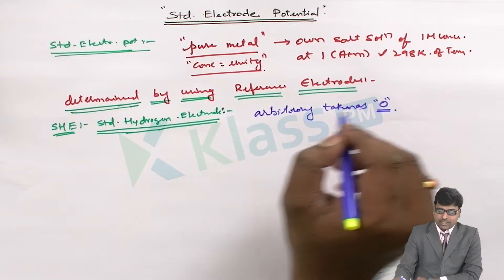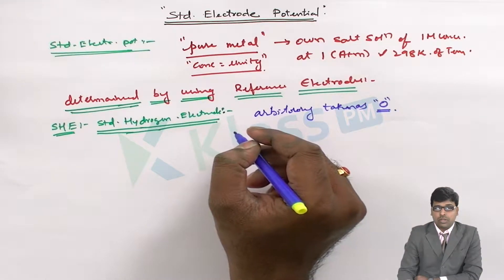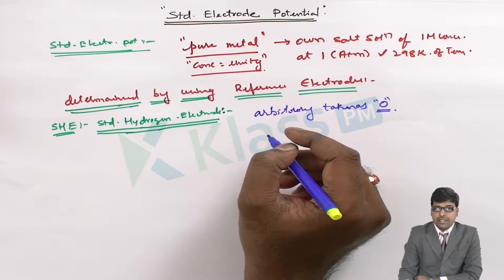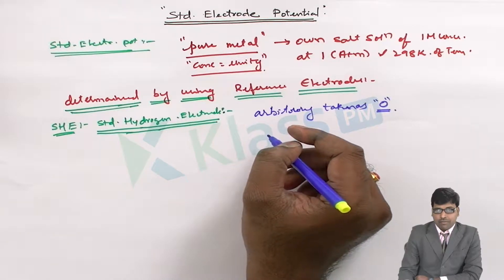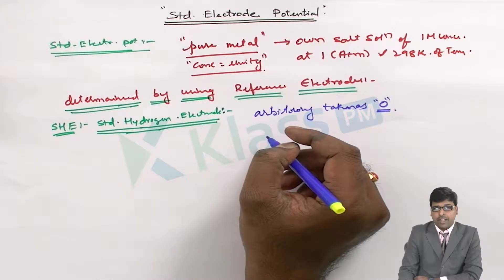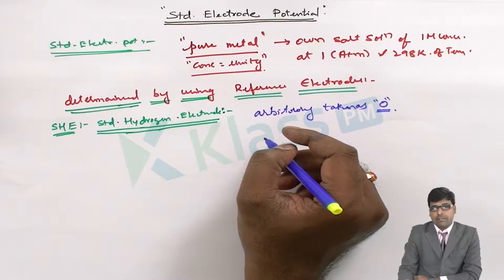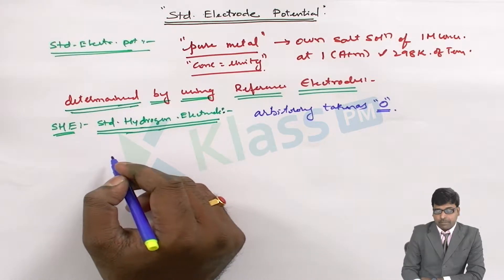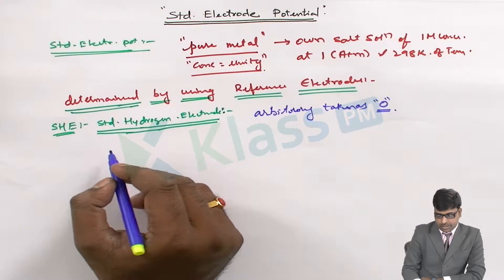On the basis of this standard hydrogen electrode, the electrode potentials of other metals are determined. Let's look at the construction and working of the standard hydrogen electrode, and then we will see how the electrode potentials of pure metals are measured.